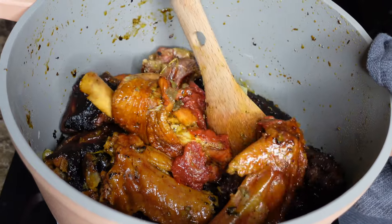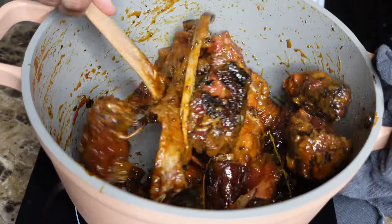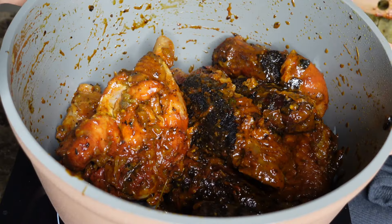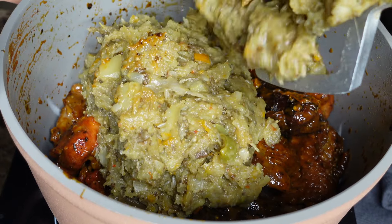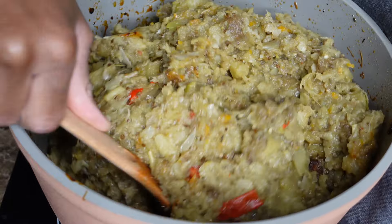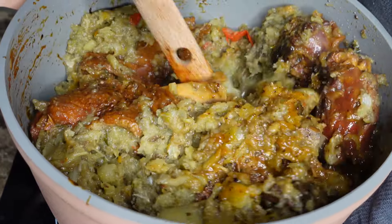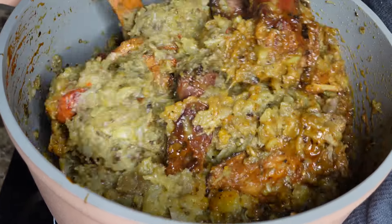Tomato paste is optional — you don't have to add it, but I love the color it gives, so I always add it. Go ahead and add your tomato paste and keep stirring until it's fully dissolved. You can add a little bit of water, but I don't because the legume sometimes makes its own liquid. After the tomato paste is dissolved, go ahead and add your mashed vegetables and keep stirring until everything is evenly coated and nice.